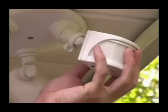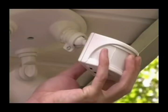All Heath Zenith motion lights have a motion sensor. The sensor is the primary component of the light fixture and contains all of the control functions and motion sensors that operate the light fixture.